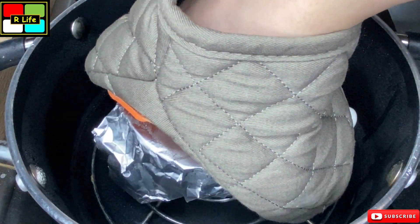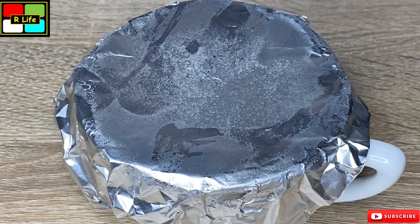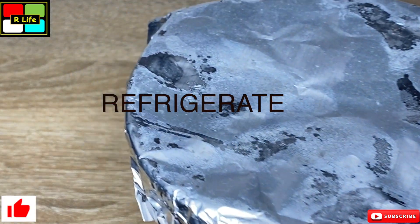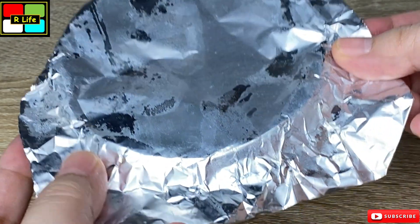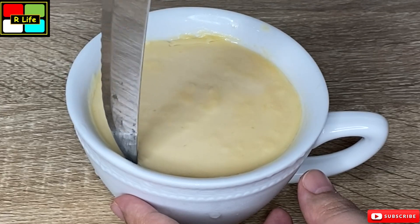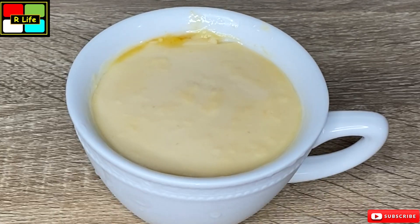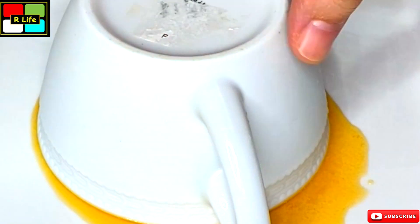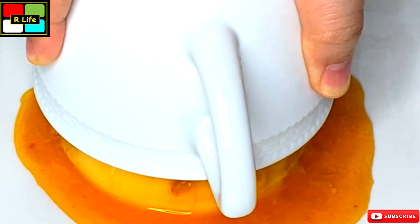After 10 minutes we remove the cup from the low flame and take it out. Now we let it cool and remove it from the mold. We turn it upside down onto a plate, then tap a little on top so that it loosens up and gets easily removed. We lift the cup away — this is our caramel custard pudding.